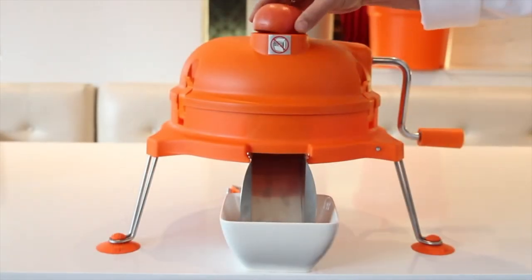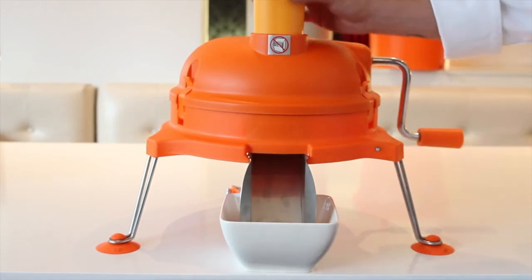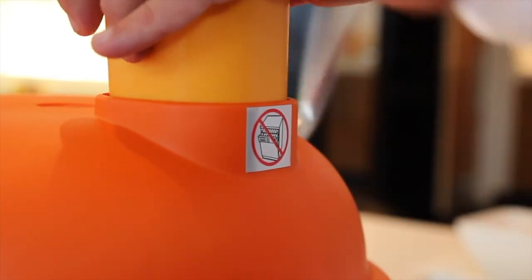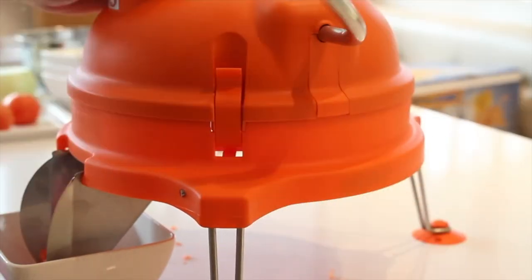When preparing to use the Dynacube, make sure that all food products being diced fit easily into the product feed opening. After inserting food into the product feed opening, apply light pressure downwards on the pusher block while turning the handle quickly in a clockwise motion.